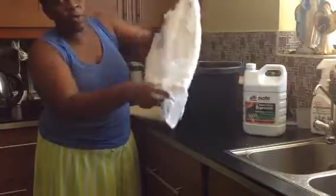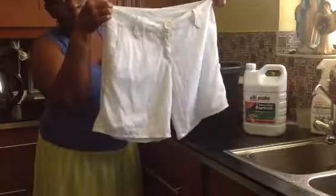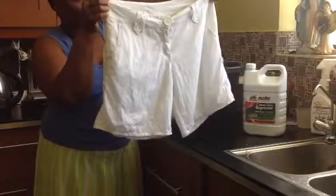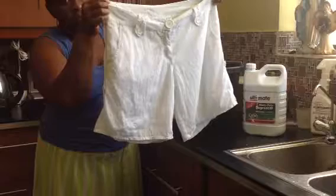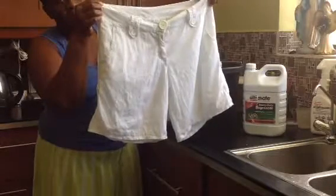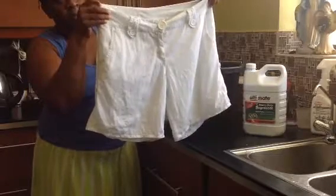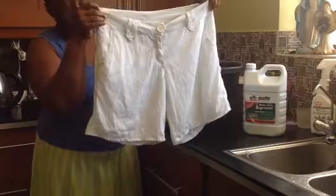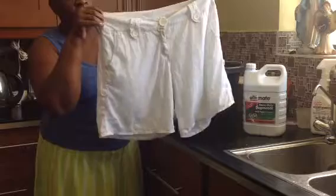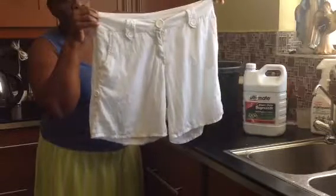So all the sunscreen has been removed — all of it. And with hardly any personal touch, just really the chemistry doing the work with that ultimate heavy duty degreaser. So it gets sunscreen products out of white pants in no time at all. You can even add this to your laundry.